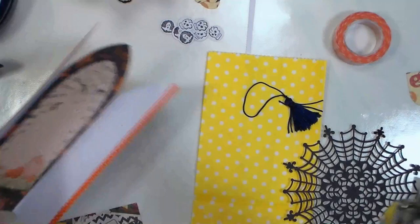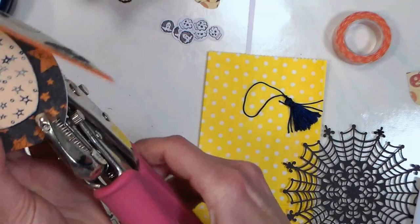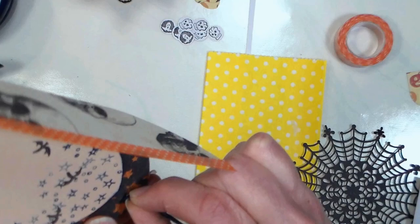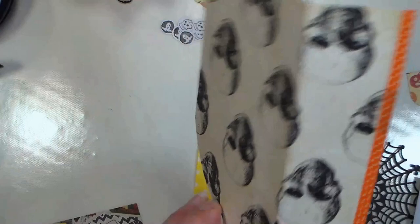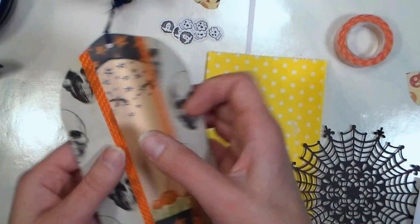The only other embellishment I'm doing on the gatefold card is just to put a little tassel on there. These are just some pre-made ones — you could totally make your own out of embroidery floss or whatever string you have, or just put a ribbon on there. I just think it gives you a fun little thing to pull it out of the bag with. I'm just gonna put that through there and we can set that aside.